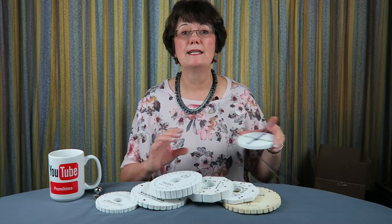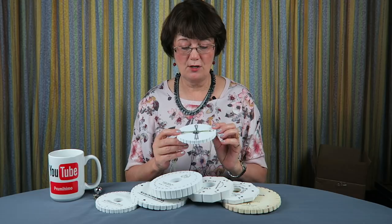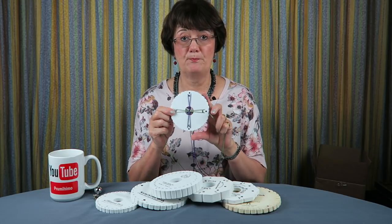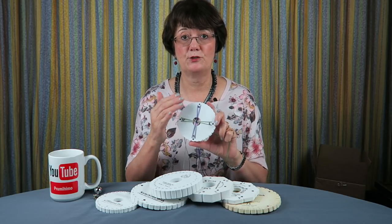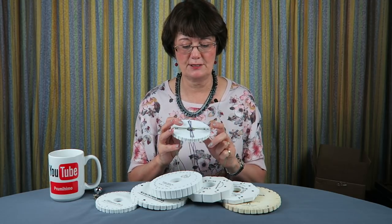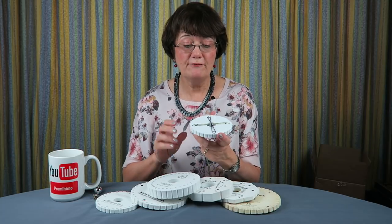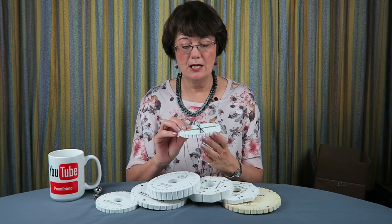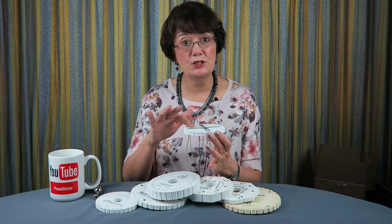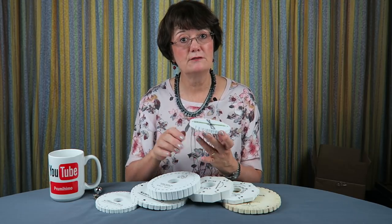The second point is the positioning of your cords. As an example, I'll use the basic setup for round braid with eight cords in the north, south, east, and west positions. When you put your cords in those slots, whatever cord you're using, you need to make sure those cords are nice and tight across the face of the disc. If they're not tight, then you need to use a different disc.